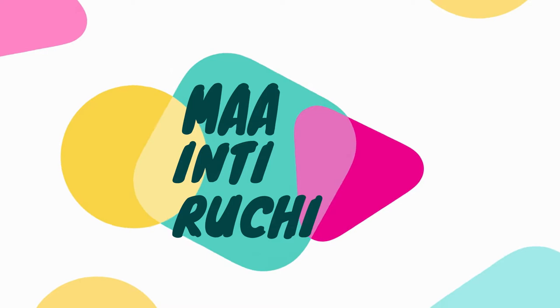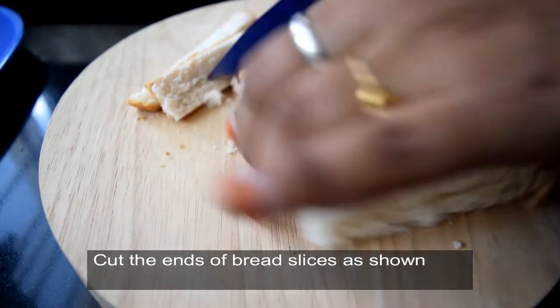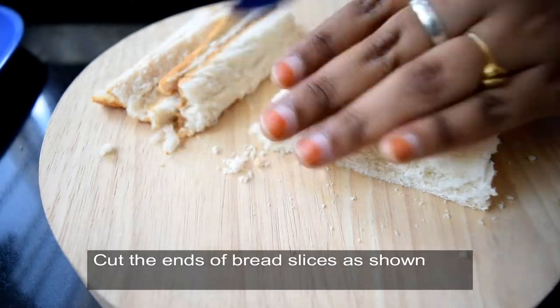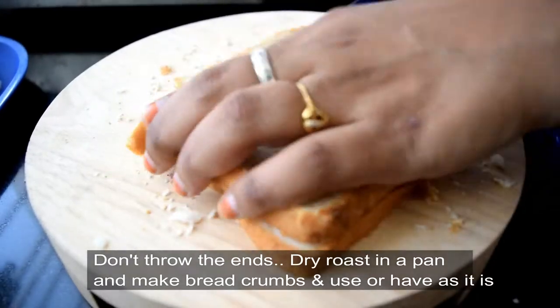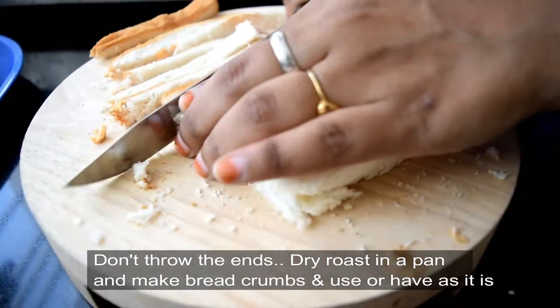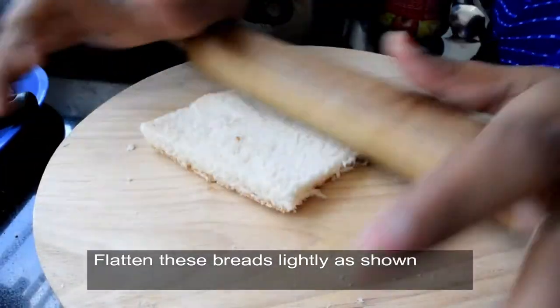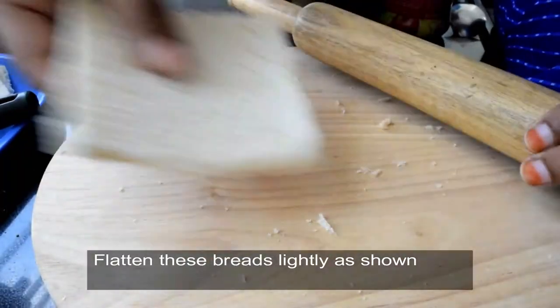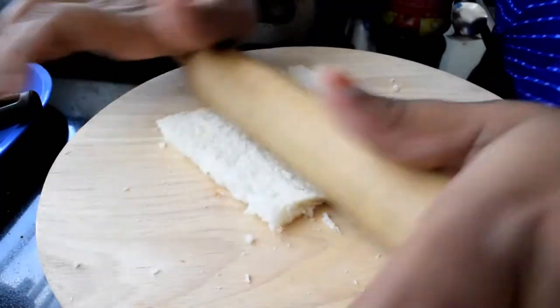We are prepared for the bread and cut the edges. We need to utilize milk bread or brown bread and cut it. We will prepare for a dry roast. Once the plate is cut,